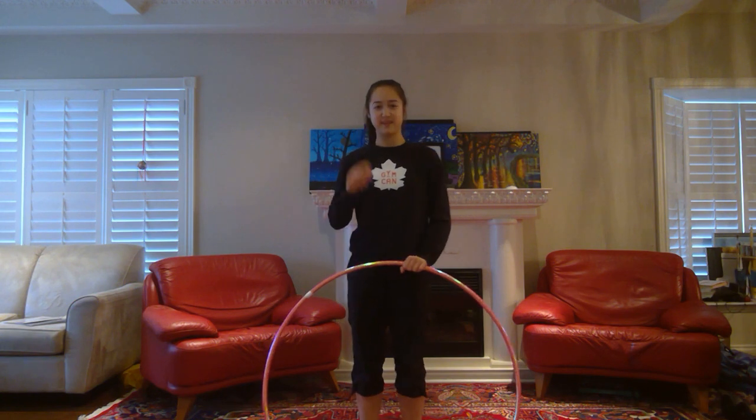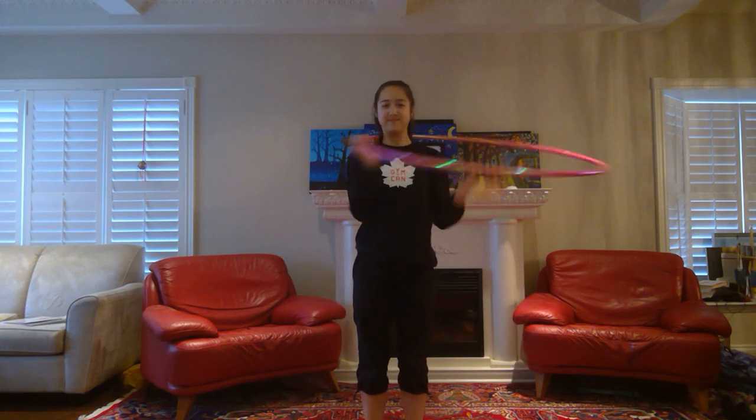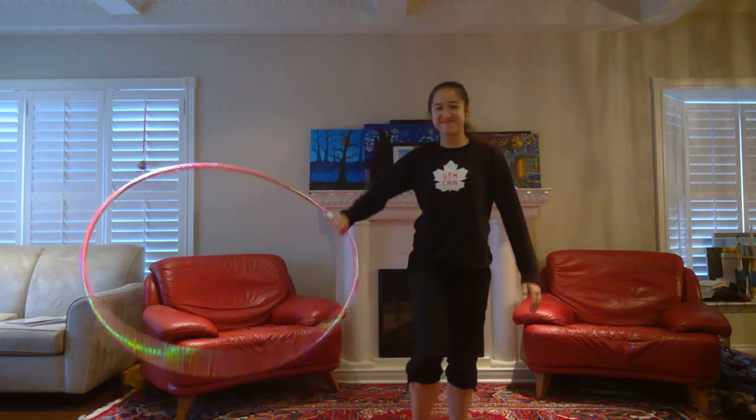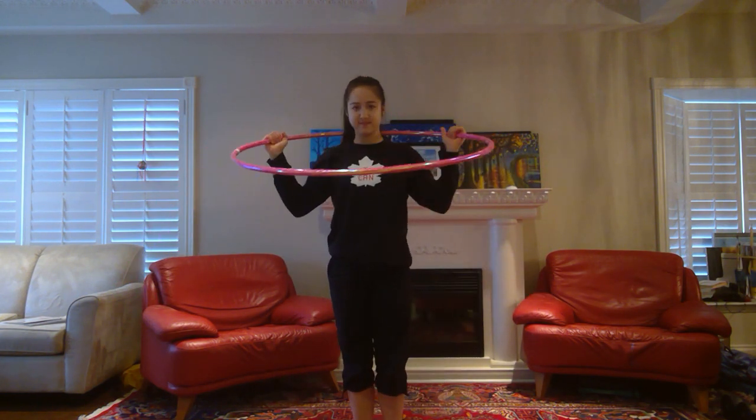We're going to do the next mastery in two parts. First, you're going to be rotating the hoop on your neck, and then when the rotation is right, you'll bring your head down and transfer the hoop to your left foot, which should be out to the side and flexed.